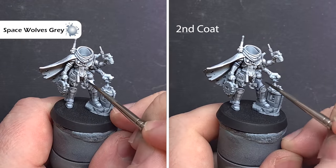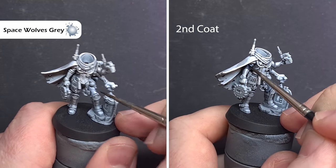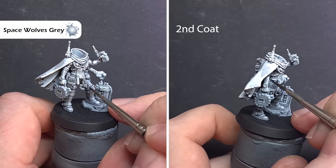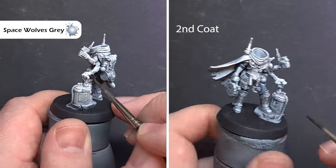So let's get to using the colours. Generally with contrast paints we want to go from the lighter colours to the darker colours first. We're going to start off with Space Wolves Grey and use this over all of the clothing. This is a fairly light colour so I'm going to use two coats to get the effect that I want.